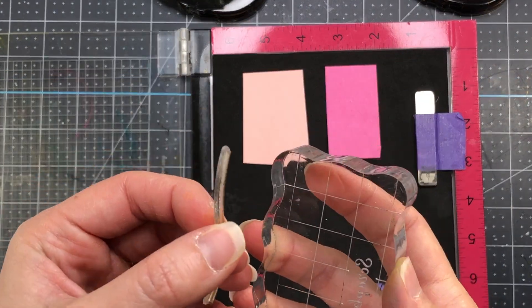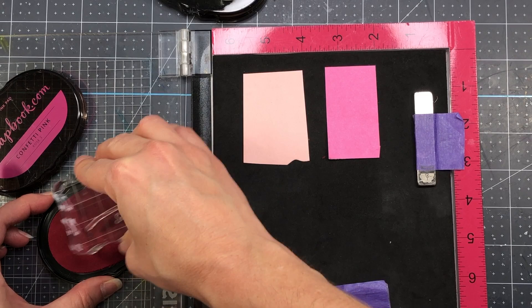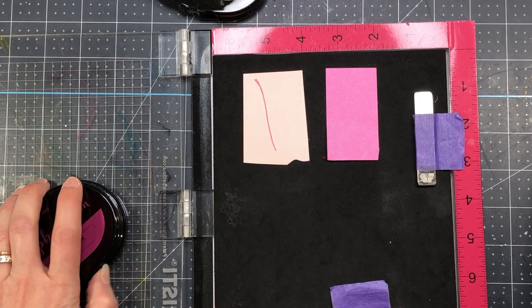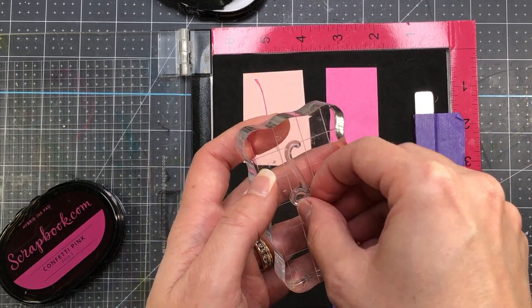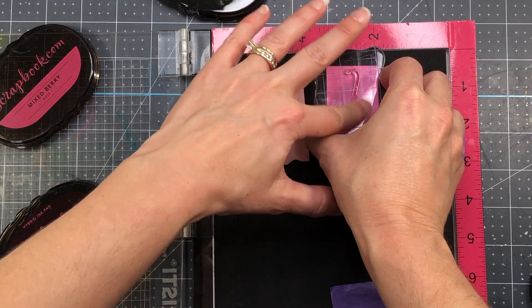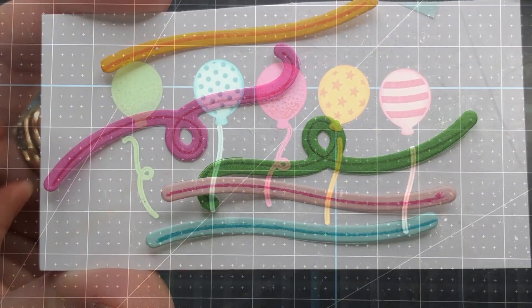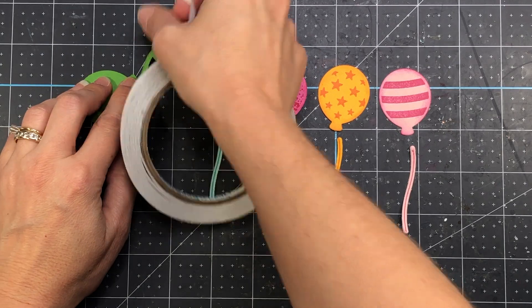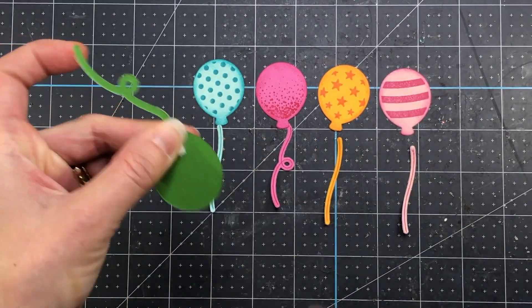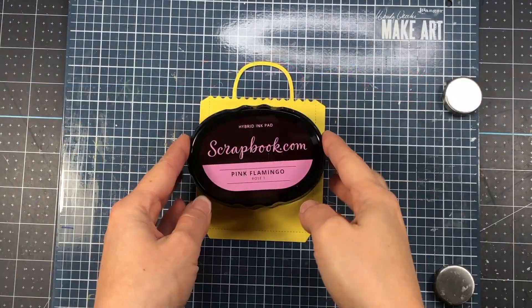I stamp out the string of each balloon on the same color cardstock as the balloon — the pink balloon gets a pink string, the green balloon a green string, the teal balloon a teal string, and so on. I use two different string styles: one with a little loop and one more straight. I die cut the strings with the coordinating dies, then turn the balloons over and add a small piece of double-sided tape to connect the string to each balloon.